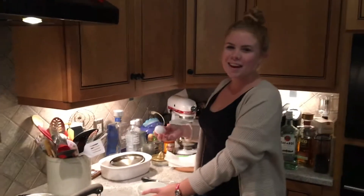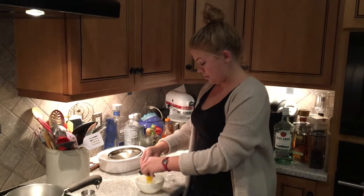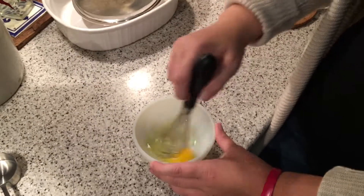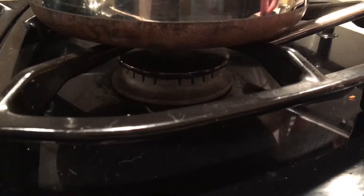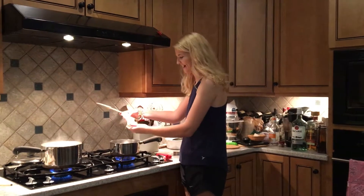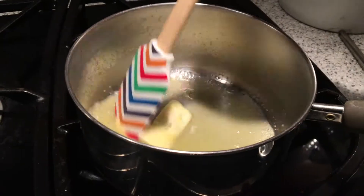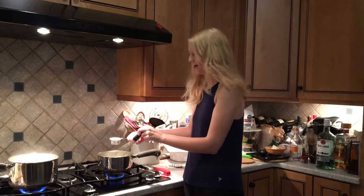Next, you're going to beat the egg in a small bowl. Next, we're going to melt half a stick of butter. Next, we're going to sprinkle in a fourth of a cup of flour.